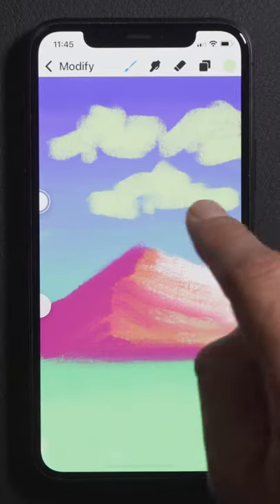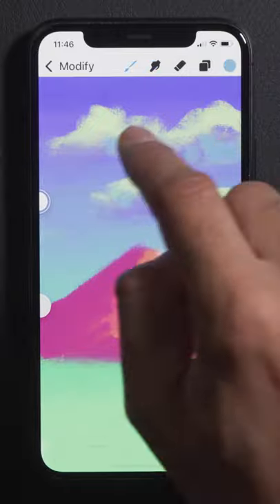Paint the clouds using this light color, followed by a darker purple for its shadows, and then blend with a lot of horizontal strokes.